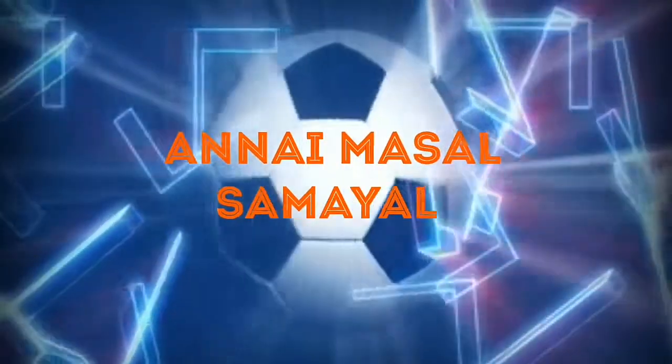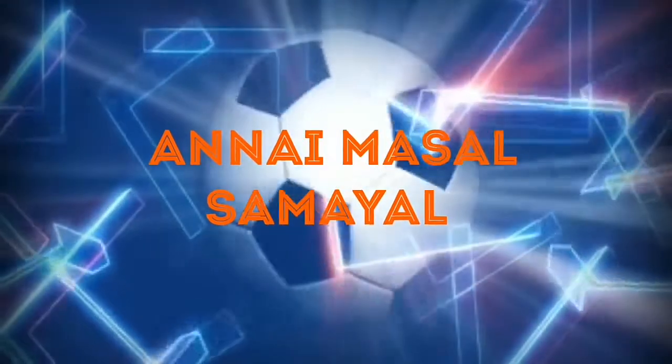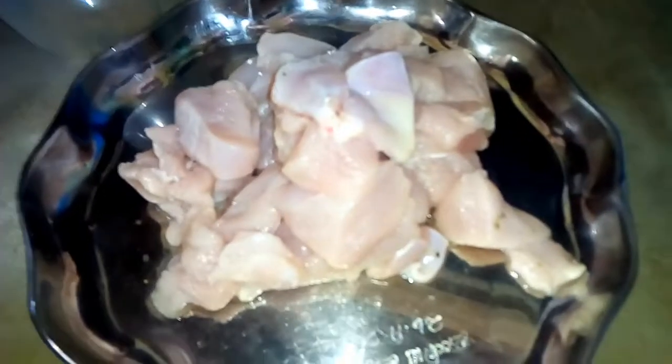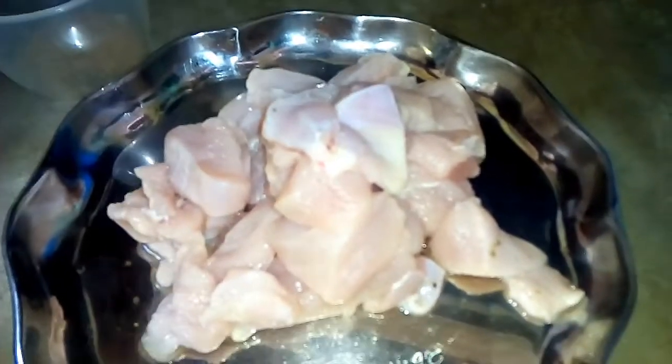I love it. Welcome to Undnai Masara Samilkong. What you are going to do is cut the chicken.